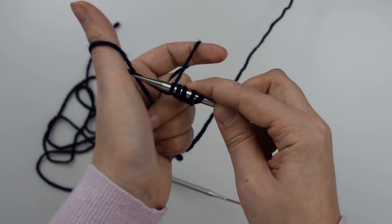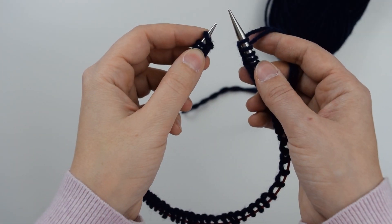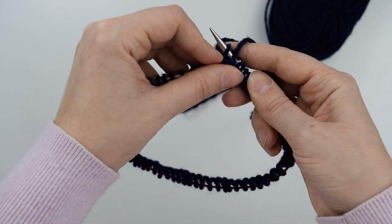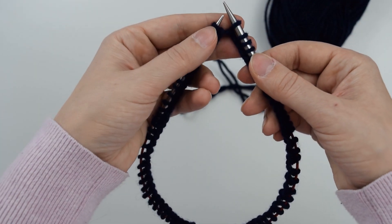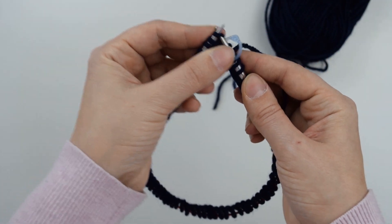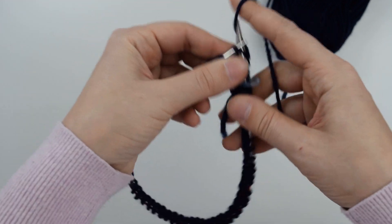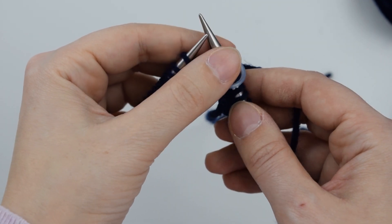You can use whichever joining method you prefer but I will show you the one I use. I have my stitches all cast on and I'm just going to make sure that none of them are twisted. To join in the round I like to pass the first stitch cast on onto my right needle and then pass the last stitch over it, then tighten up my tail. I place a marker and knit one round with color one. I'm finished with round one.